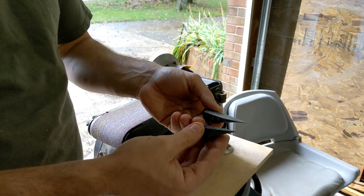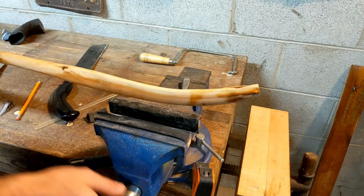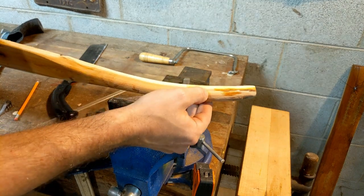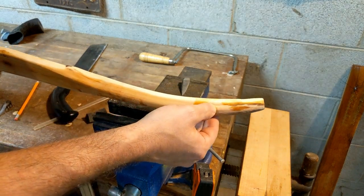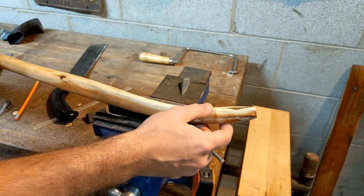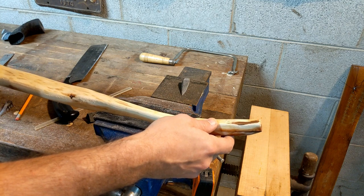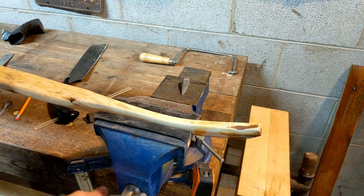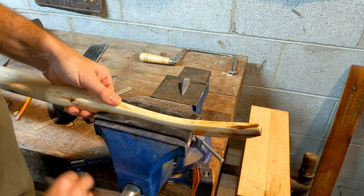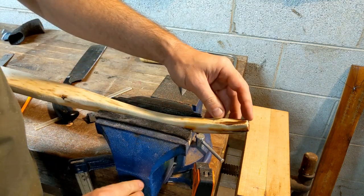Next we're going to switch over to the bow. Here's the bow I'm working with — it's kind of a molly style, but that's not going to matter too much for what we're doing. You can apply what I'm showing to most types of bows, whether it's a recurve, a flat bow, or a longbow. What we're interested in right now is out here where the tip is going to be.